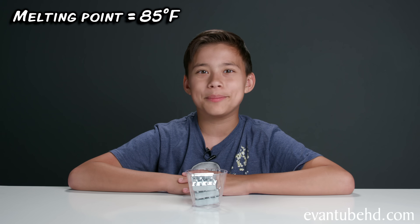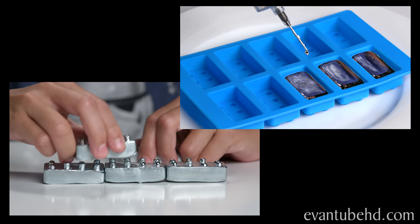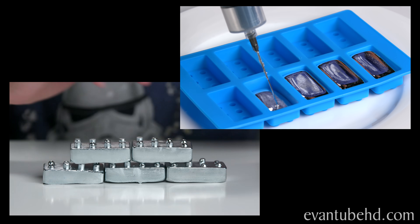The cool thing is that gallium has a low melting point, just above room temperature. Anything over 85 degrees and it's a liquid — this means it'll melt if you take it outside on a hot day, or even if you just hold it in your hand. Right now it's in its solid form and it's actually pretty heavy. We poured the gallium into a mold to make these earlier.